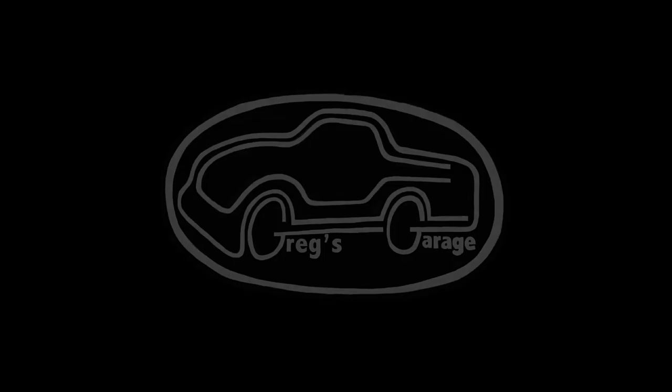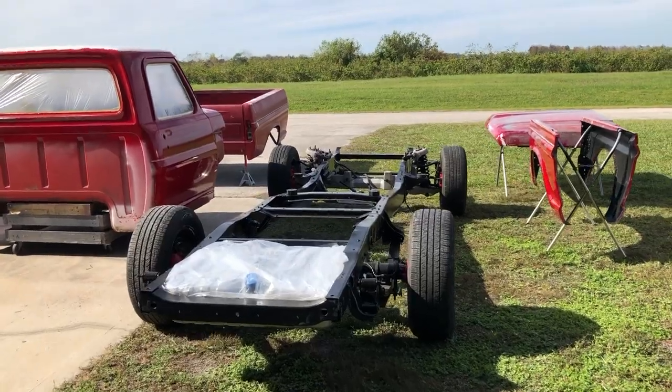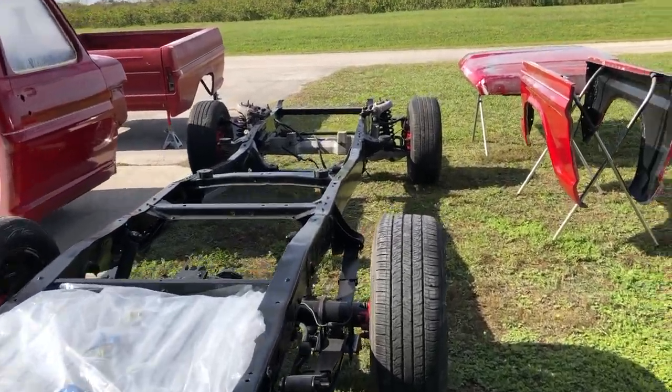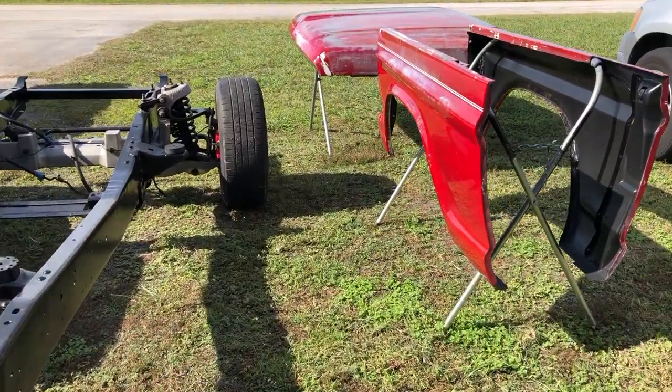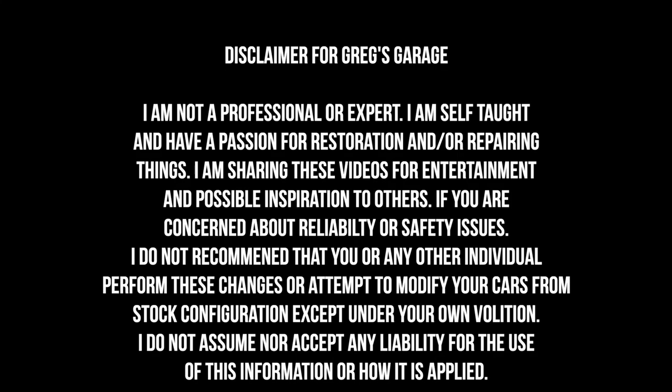Welcome to Midlife Customs at Craig's Garage. In this video, I continue working on the 67 F100 and start putting things back together. If you like working on cars and watching DIY videos, hit the subscribe button because that's what I post on this channel. Please take a quick minute to read this disclaimer — I am not a professional nor do I claim to be.